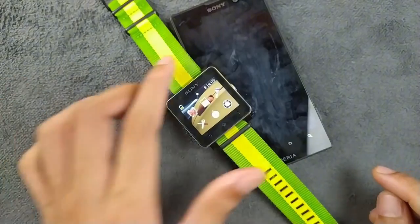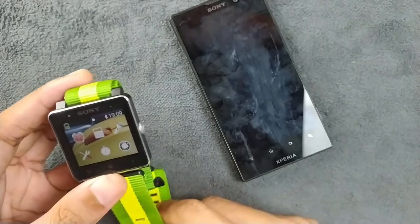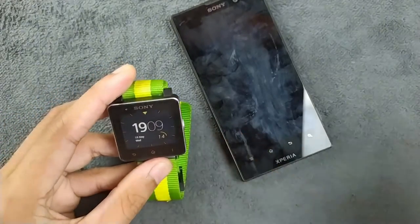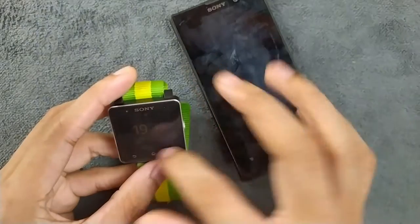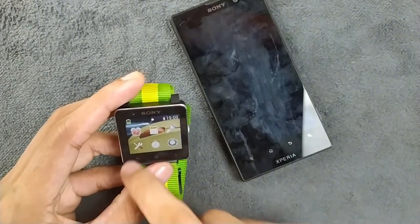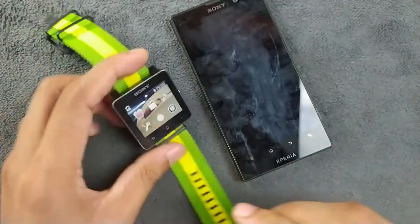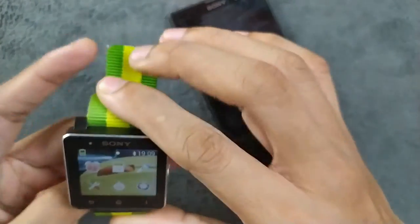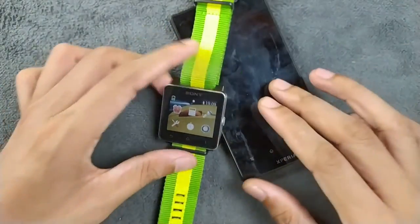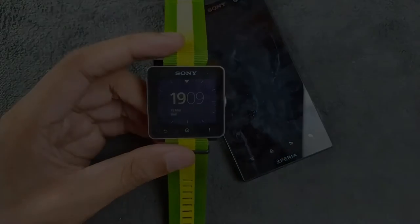The Sony SmartWatch 2 is not really usable anymore. I think it's better to buy a regular watch — for five or ten dollars you can get a watch that counts your steps pretty well. This is pretty much unusable or a waste of money if you buy one right now, but it's still usable as a basic watch. That's all about Sony's SmartWatch 2 — thank you very much for watching and I'll see you in the next one.